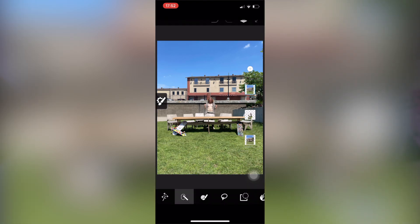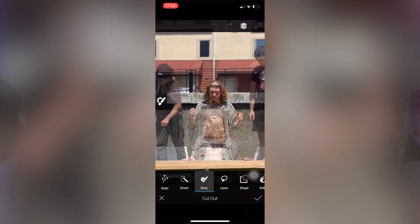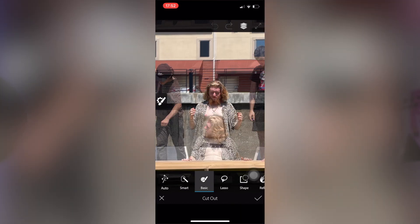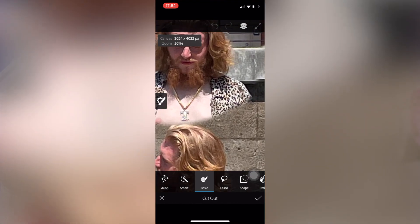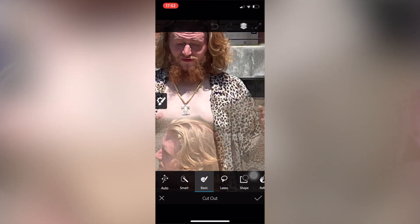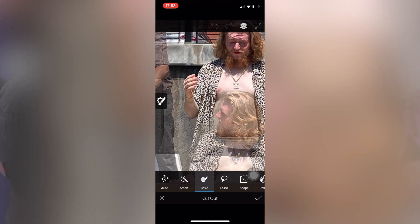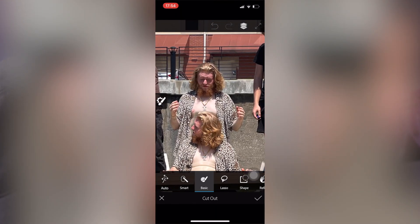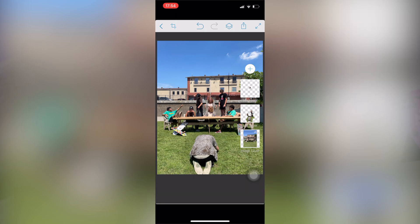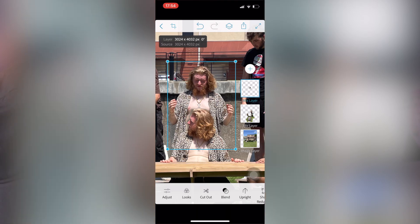Get as close as you can to selecting everything you want. It looks like this one — almost looks the same. Or like the background, so you just move it up so then it'll put the railing in the back.